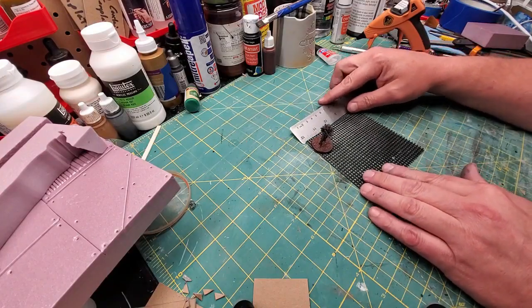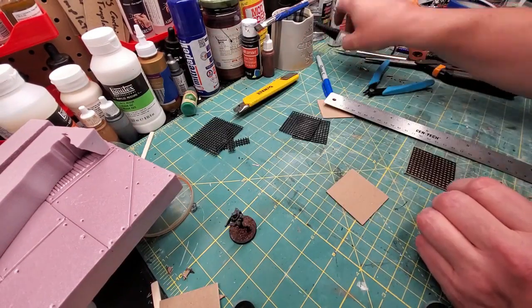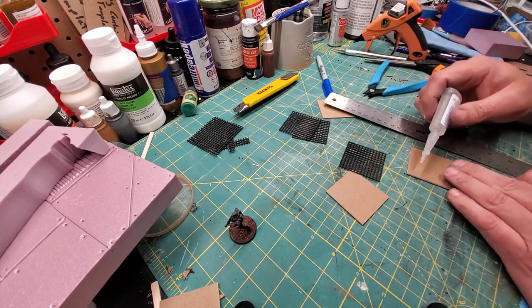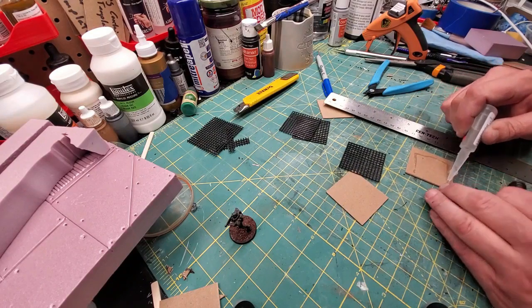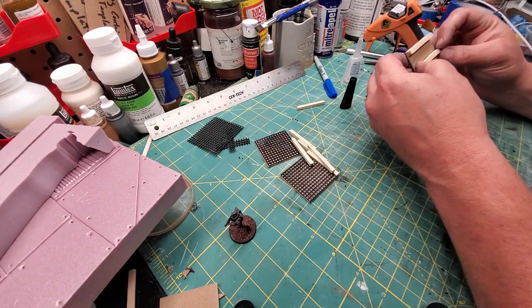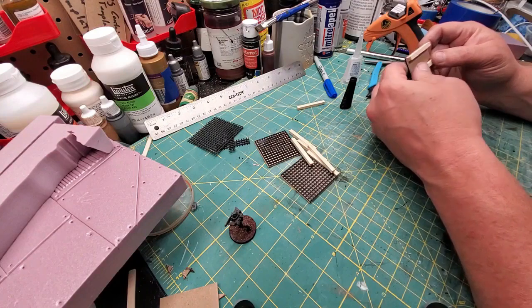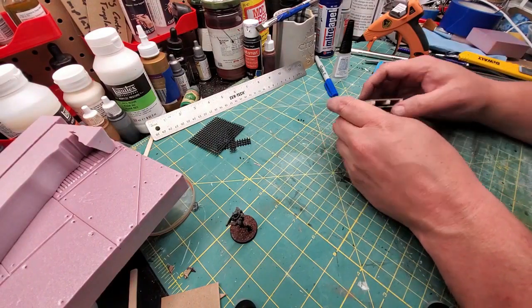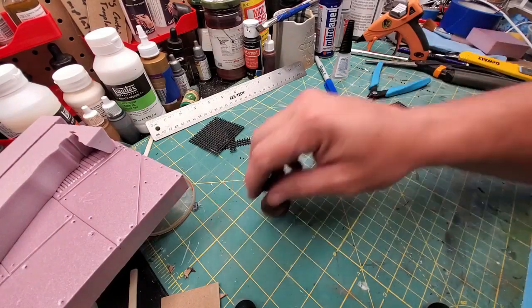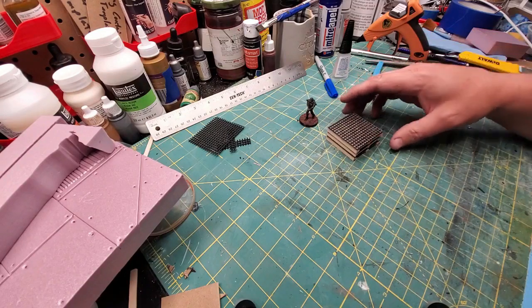Now we want to make some pallets. A little guy here — I figured out that two inch by two inch would make an appropriately sized looking pallet. So I cut out some cardboard that's two inch by two inch, super glue them together for the base, then cut up some square dowel and super glue that to the bottom. Now we have three pallets. They even stack like real pallets.